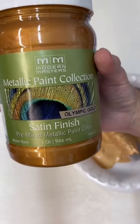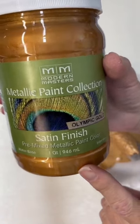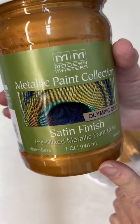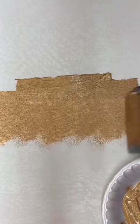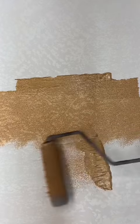First, you're going to grab your favorite metallic paint. We love Modern Masters using Olympic Gold, or any gold color will do. You want to cover your surface completely, and this is being done on a textured surface.